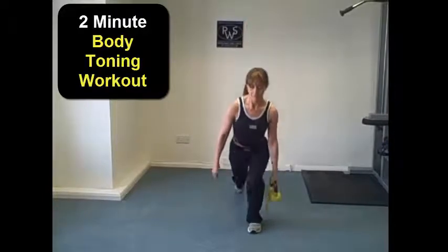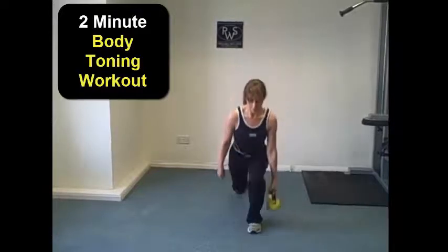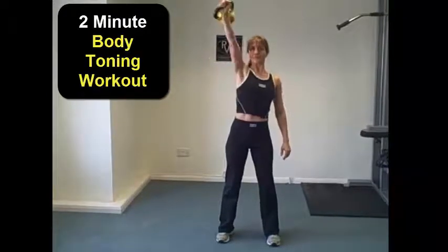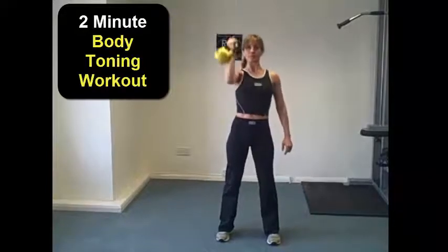Once we've worked the legs, we're then going to transition to upper body — we're going to work the shoulders. So we're going to take the weight in the opposite hand, starting off with the bent arm, just extending and turning the palm towards the ceiling. We're going to work six repetitions, which is working the shoulders and the back of the arms.